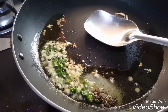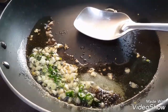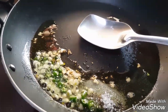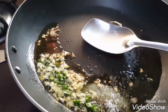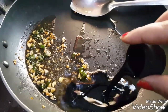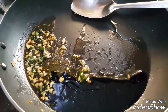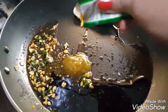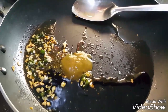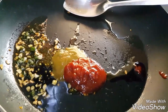Then reduce heat and add half teaspoon of salt, half teaspoon pepper powder, one fourth teaspoon sugar, and one fourth teaspoon ajinomoto. Then add one and a half teaspoon soya sauce and one teaspoon chili sauce.